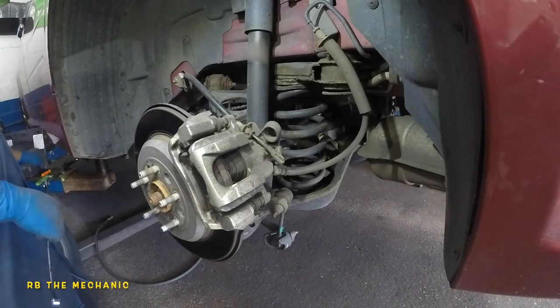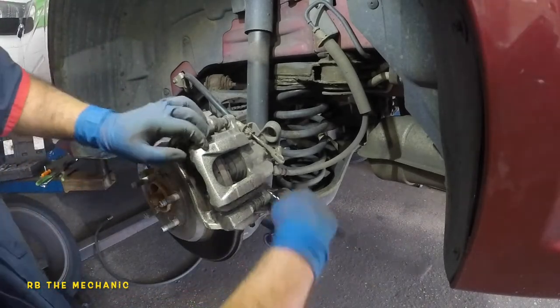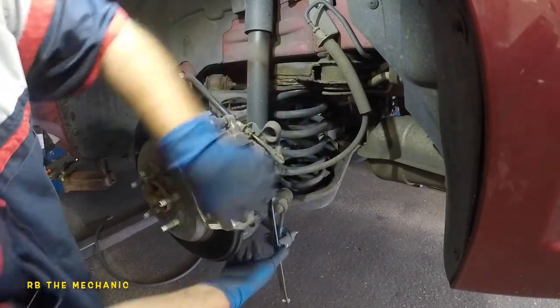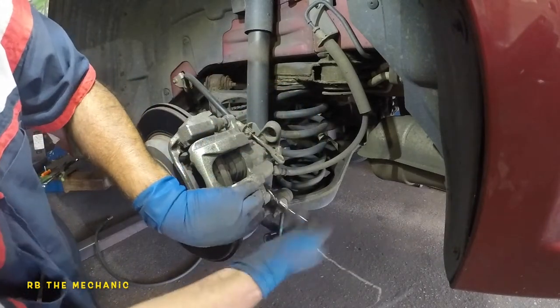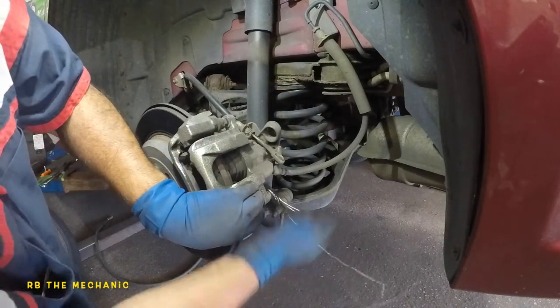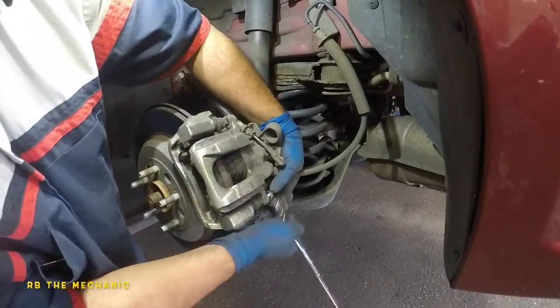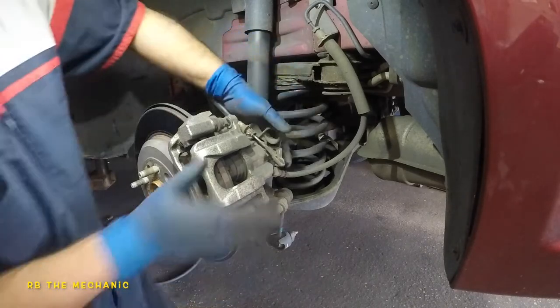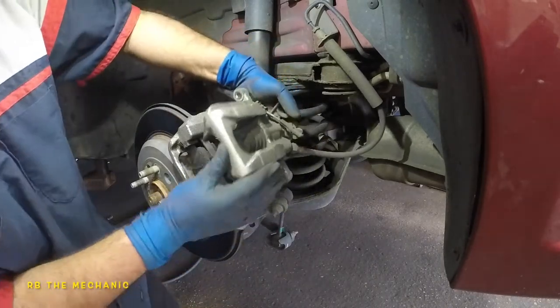Same thing down here — if there's free play, hold it with a vise grip or needle nose and you should be able to get this bolt off. After that, grab your caliper and just yank it out.